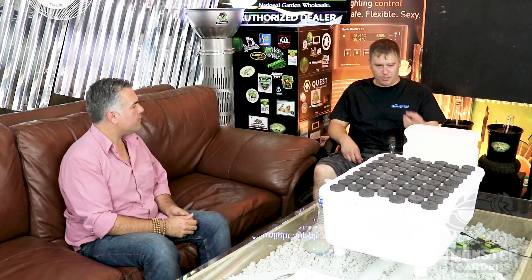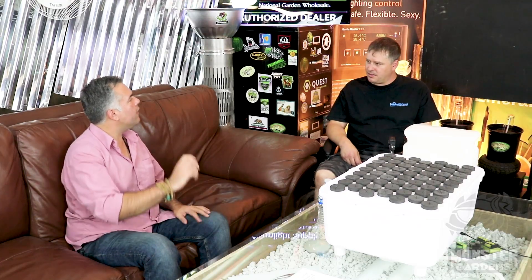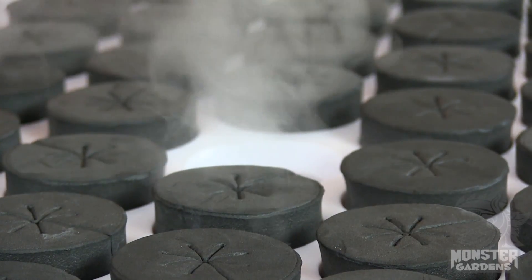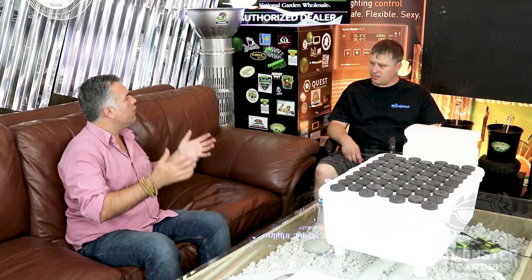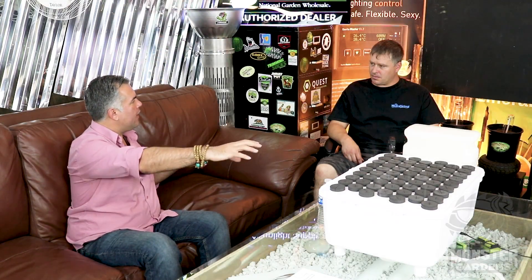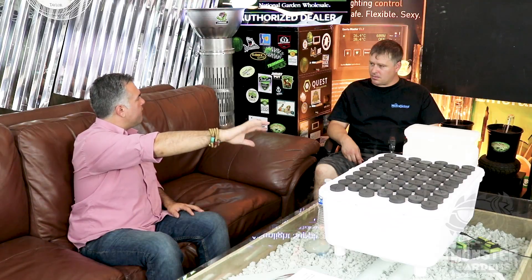The reservoir holds about two gallons, and on setting five that lasts about two days. You can adjust the amount of fog — setting five gives an absurd amount. We suggest turning it all the way up to five until you know your environment and how your plants are adjusting, then start turning it down to find where everyone's happy. As you start getting some roots, you can definitely turn it down. Setting three is pretty ideal, and on three your reservoir will last four to five days.